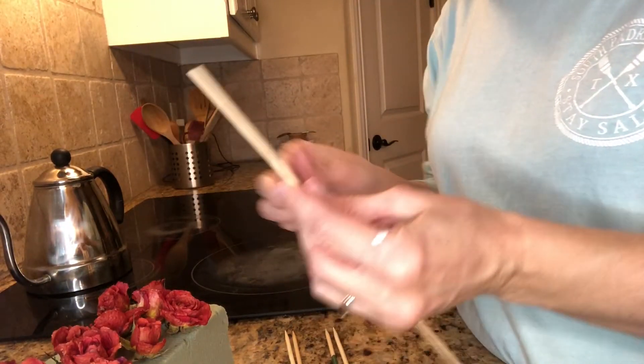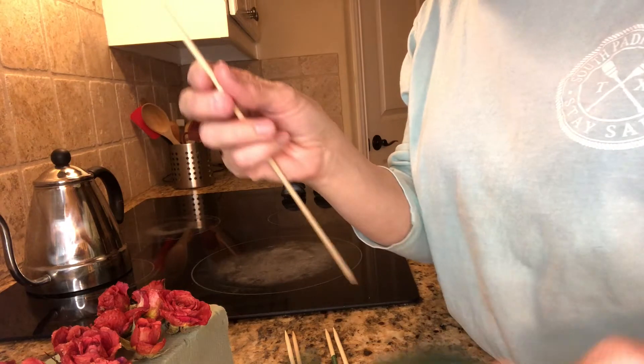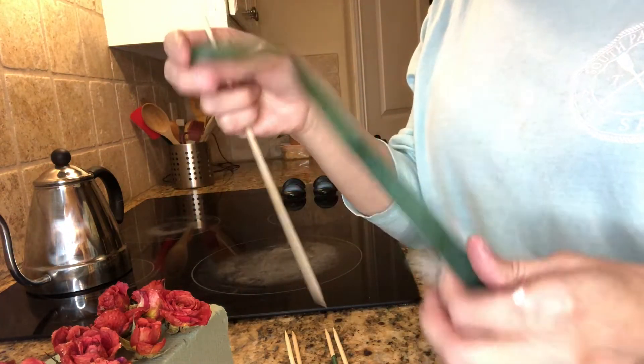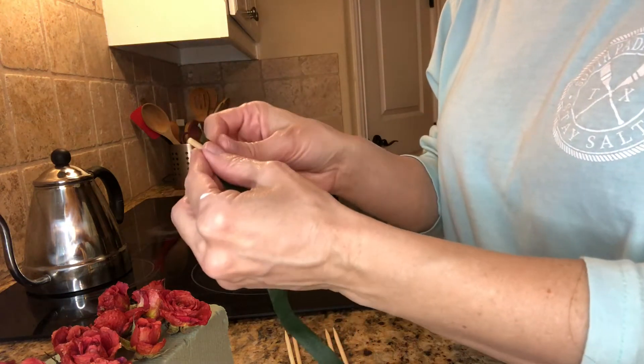Hi, I'm Julie and I want to show you how to make dried flowers into stemmed flowers for use in a floral arrangement. First I take a regular skewer like you might find at Target or wherever, in the barbecue section. And I take floral tape — they sell that at Michaels or any kind of flower arranging supply.